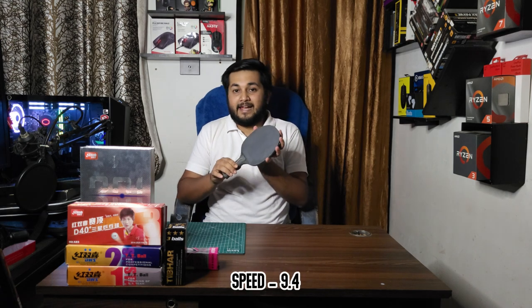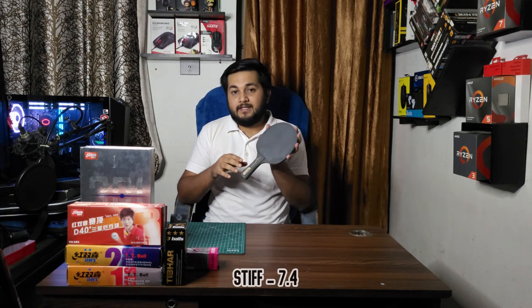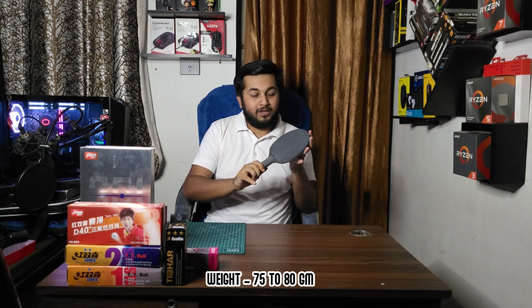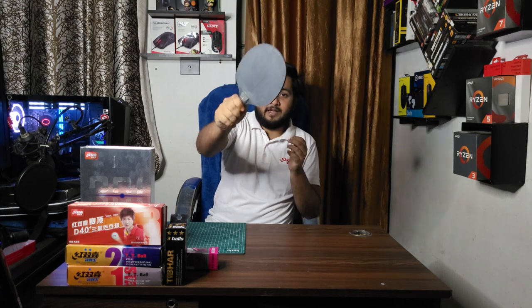The characteristics of this blade are: speed 9.4, control 8.4, and stiffness 7.4, which makes it a hard blade. The weight is between 75 and 80 grams, making it a very light blade due to the balsa and carbon composition. It is very good for flat hitting.